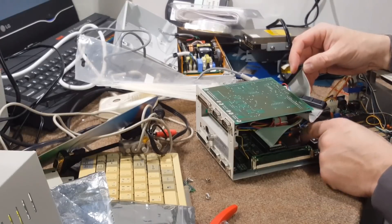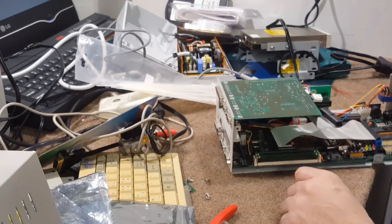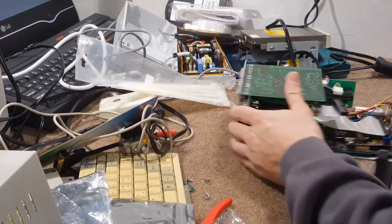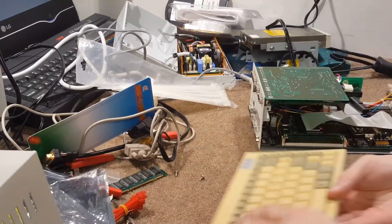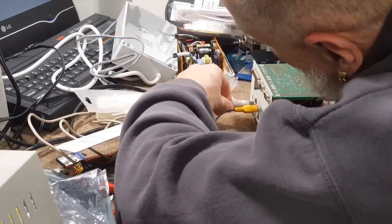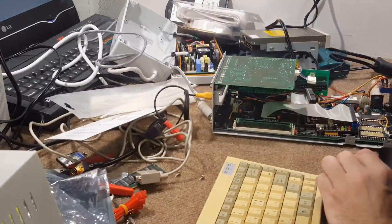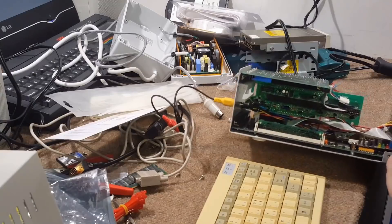I did not swap all those tantalum capacitors on that board. I just took out the ones that got shorted, installed new ones. I could have installed electrolytic capacitors and swapped out all those tantalum capacitors — there are around 25 or so on the circuit. So when I hit the power, I got scared. That's the crazy smoke that came out. Holy cannoli, everything just blew up!